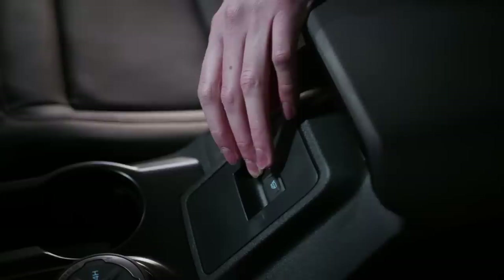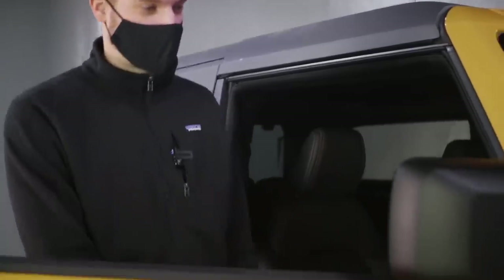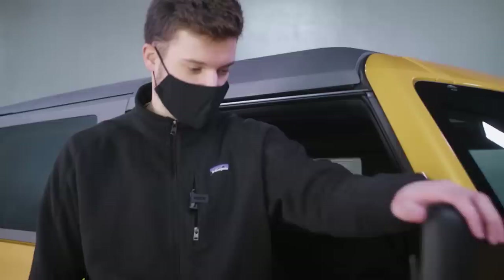First we're going to roll down the window. Then, unlike the Jeep Wrangler and Gladiator, the mirror actually stays on the vehicle, so we're going to push it out to make some room to take off the door. Then we're going to take the two bolts off — there's one under here and one here. To do that we're going to use the tool box that's in the glove box, which comes in this cool little Bronco case.